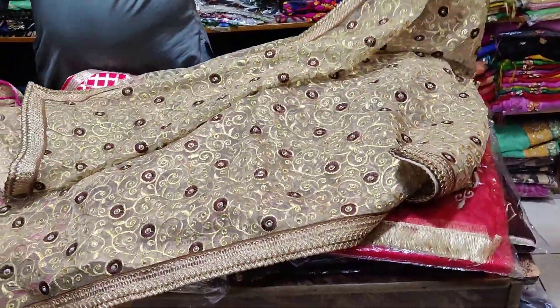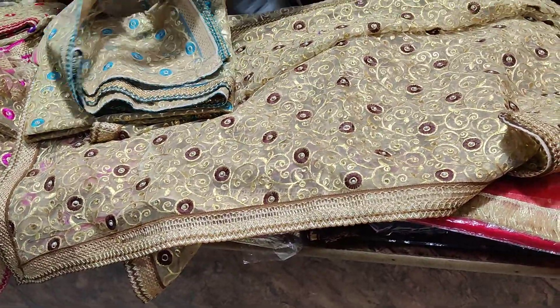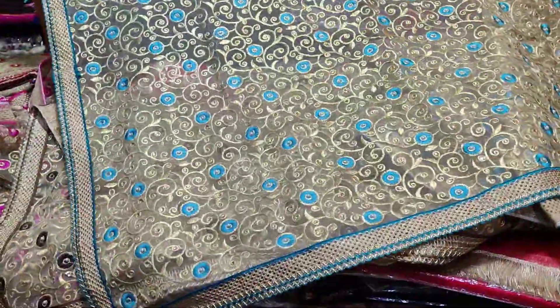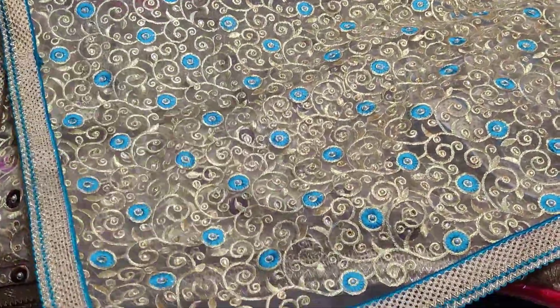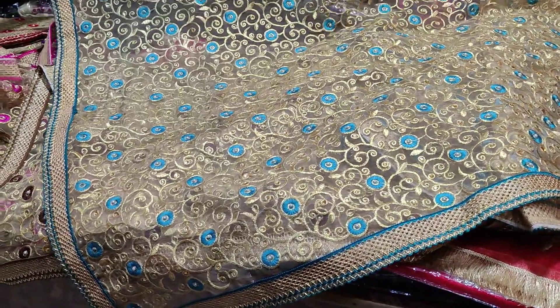This is a chocolate brown. You will get a piece in chocolate brown. This is a beautiful and very latest design. If you ask the price, it is at wholesale price. The retail and wholesale price is the same. You will get it for Rs. 1500. It's very beautiful, and you can also see it for Rs. 1800.